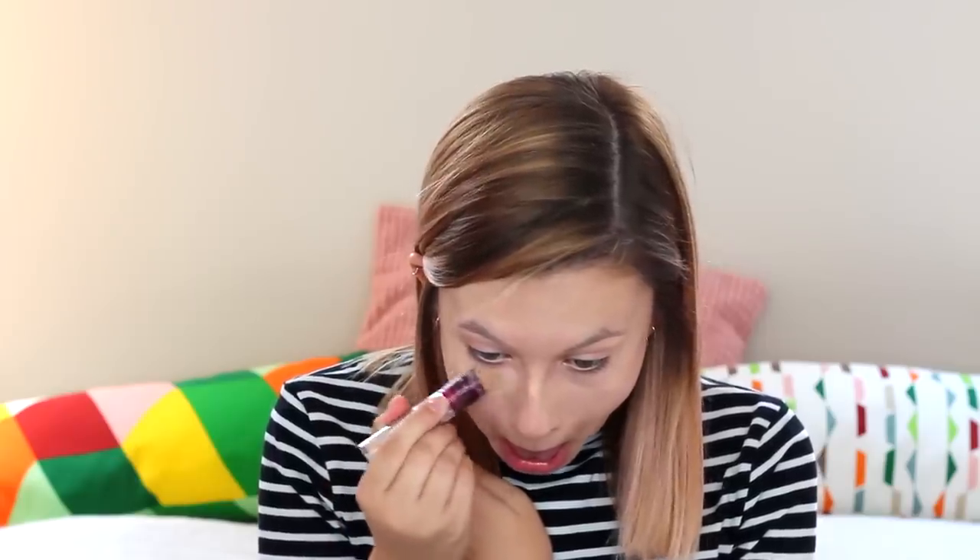Next step is concealer. I'm using the new Maybelline Instant Anti-Age Eraser Concealer — they've brought out new shades and I'm in Fair. I love this concealer so much, I'm so glad they have it in more shades. To my dismay, I use the same brush for concealer as I do foundation, so we're back in with this buffer brush.